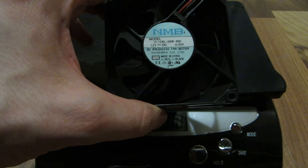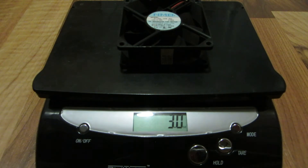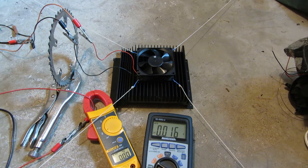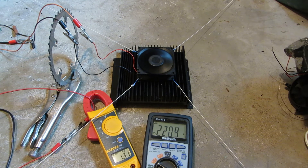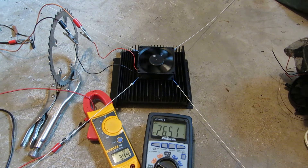NMB, 0.3 amps, also 80x80x25, and 3 ounces. Let's do the NMB, rated at 0.3 amps.